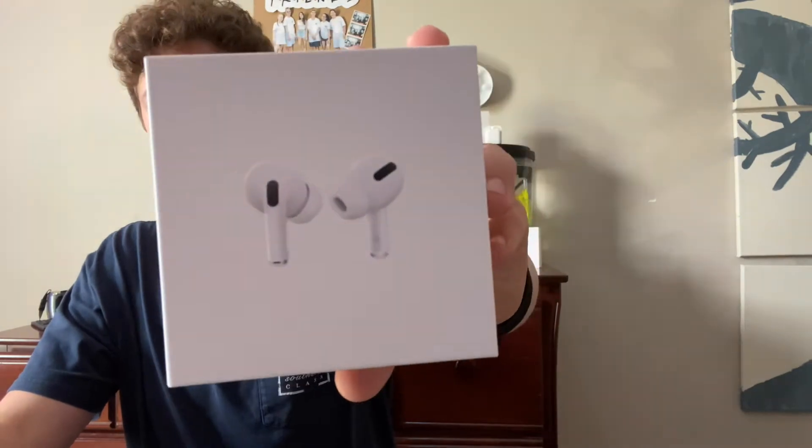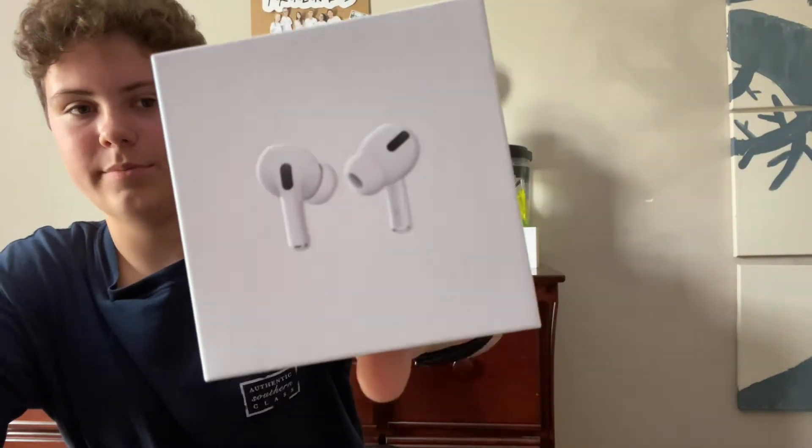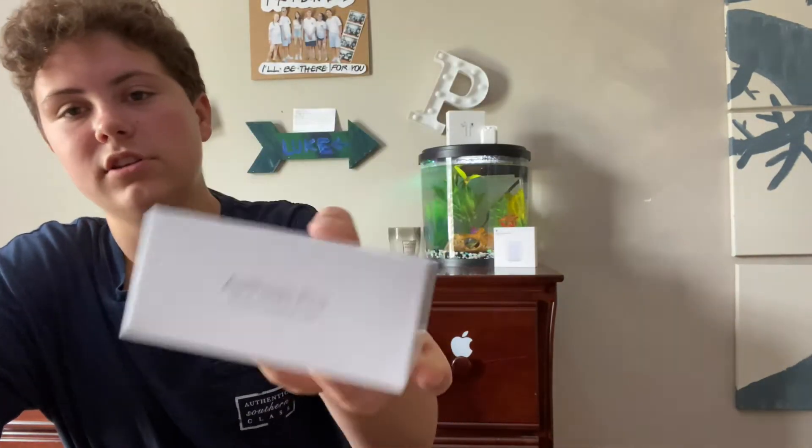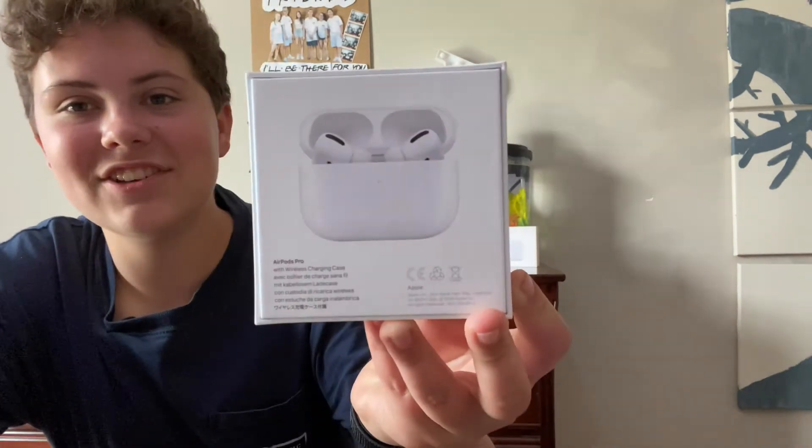I'm really excited because these look so cool. I'm not going to show the box — I'm just going to unbox it. So I'll go ahead and show you the box here. We have the AirPods Pro, obviously, and on the sides we have the Apple logo. Then on the top we have 'AirPods Pro with wireless charging case.' I don't know why they felt the need to put 'wireless charging case,' because there's not a version of AirPods Pro without them. Serial number and information that no one cares about. And then the back with the case — it looks so cool. I'm so excited.